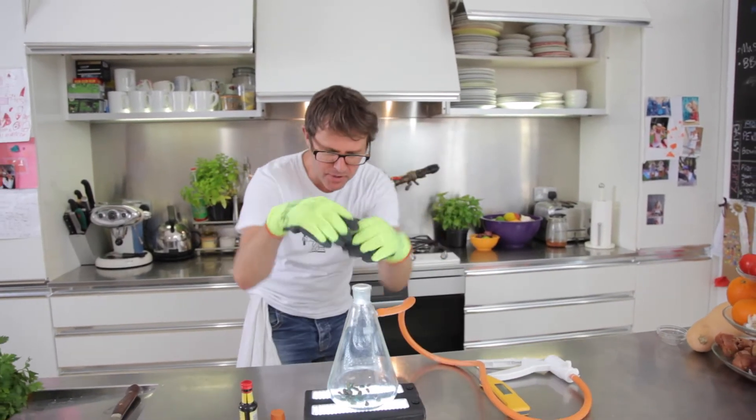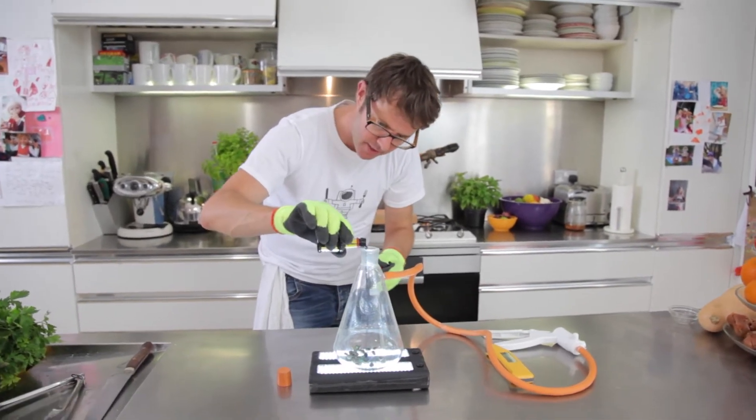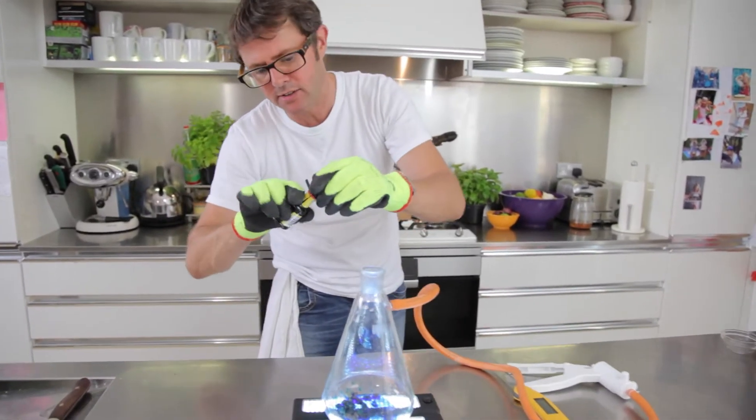Now what I've got here is a beautiful conical flask — I love a conical flask. It's got a little bit of gravel in the bottom, and I'm going to put a little bit of food dye in so you can see what's going on.